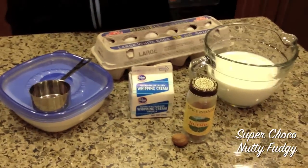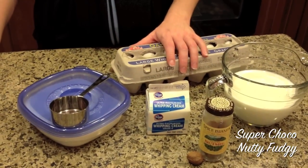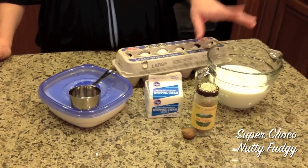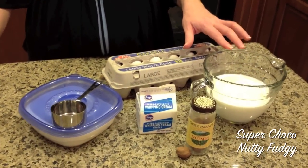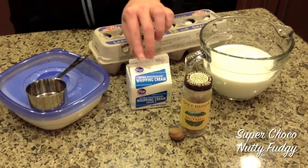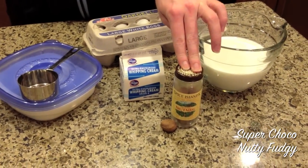We're going to use four eggs and split them into yolks and whites. We'll also need a pint, or two cups, of whole milk, a cup or half a pint of whipped cream, fresh nutmeg, and sugar.